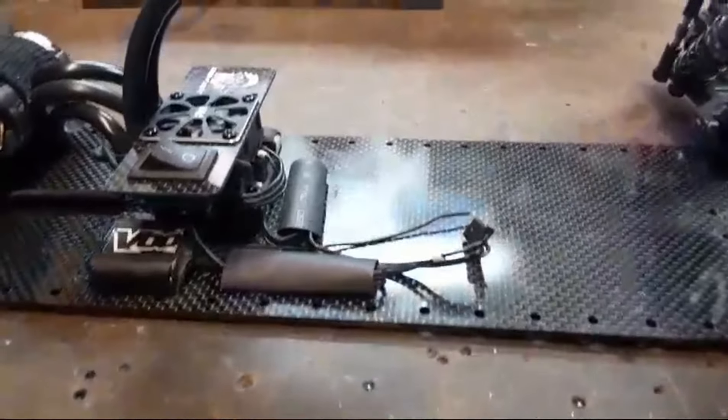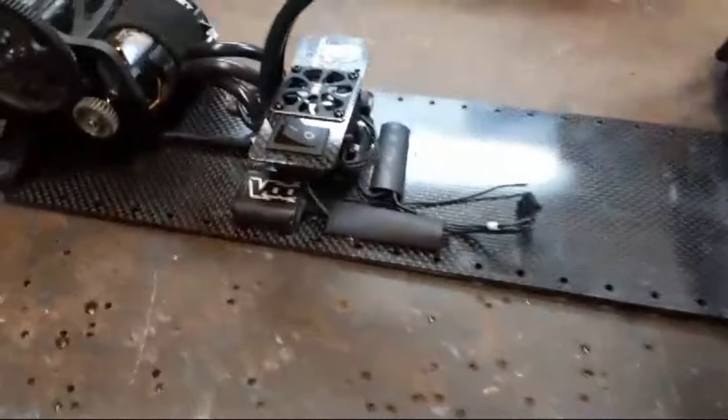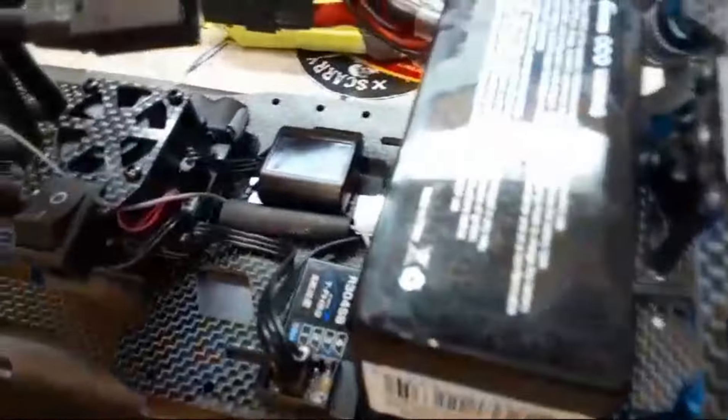I bought this little crimp kit — the LecHawk — it's got everything you need to shorten up servo wires and everything else. So I took it from that to looking like this; just everything is short, right to the point. The other car I went a little bit too far.